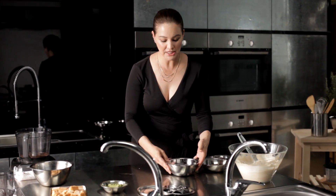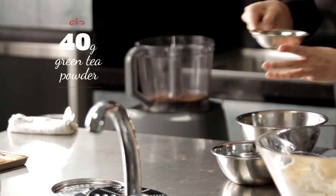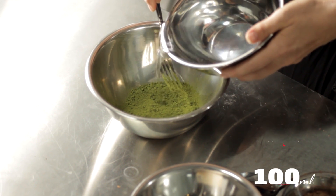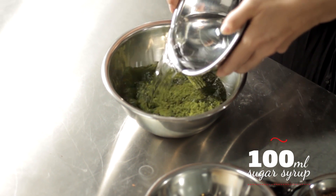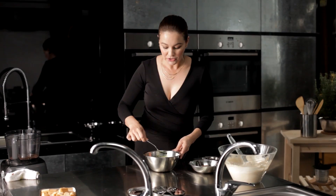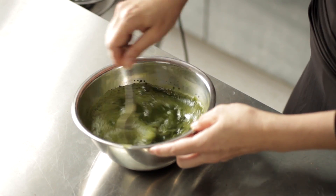Next I'm going to move on to the green tea syrup. Here we have our green tea powder — just pop it in. This is our sugar syrup; pour the whole lot in and slowly mix it together. The green tea powder has now blended into our syrup.